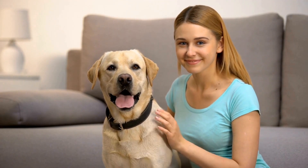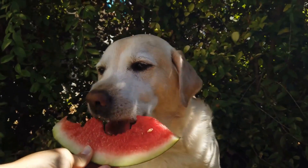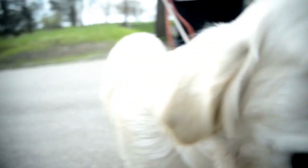It's important to note that some shedding is normal and should be expected with Labrador Retrievers. However, if you notice excessive shedding or changes in your dog's coat, it may be a sign of an underlying health issue. If you're concerned about your Labrador Retriever's shedding, speak to your veterinarian for advice.